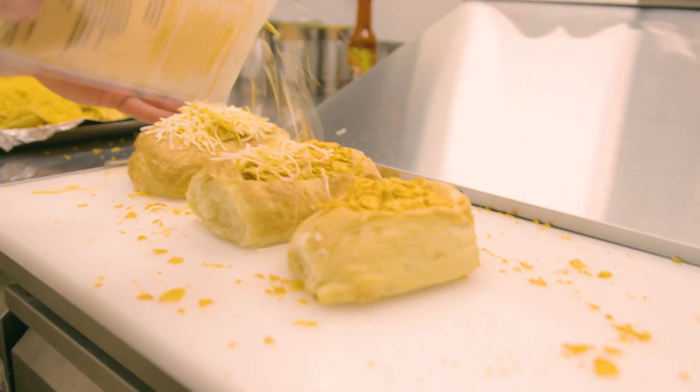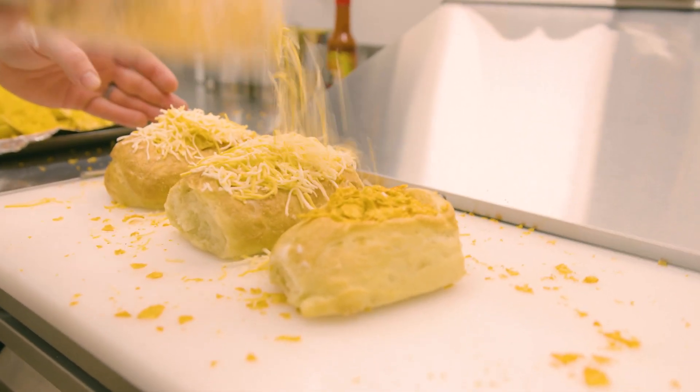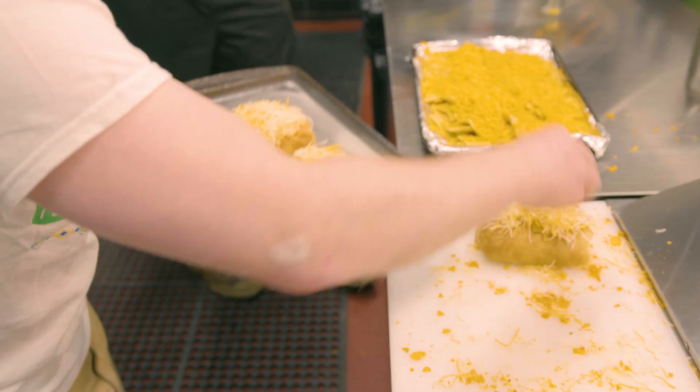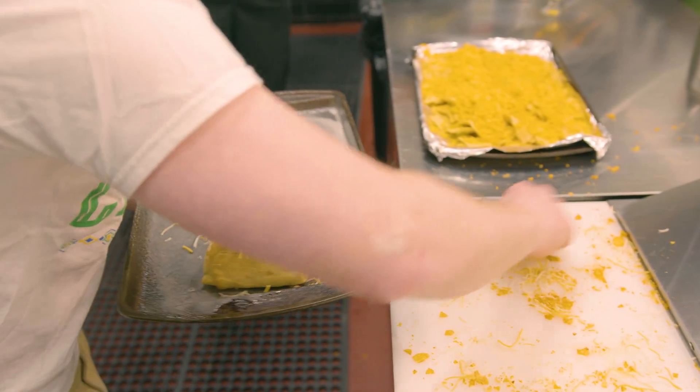All right, everybody, don't look. We're going to cheese them, then we're going to just dance them on the plate. Cheese the out of them. Please. Put the things on there and put it in the oven. Come on. This was such a huge mistake of an idea for a video.